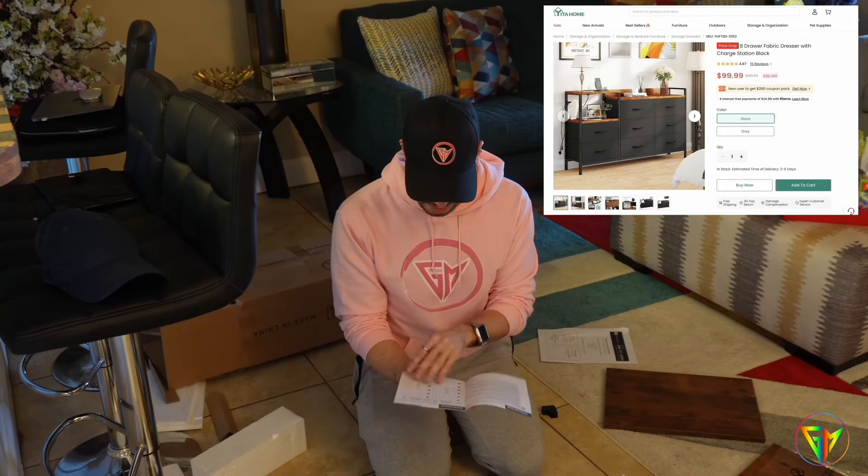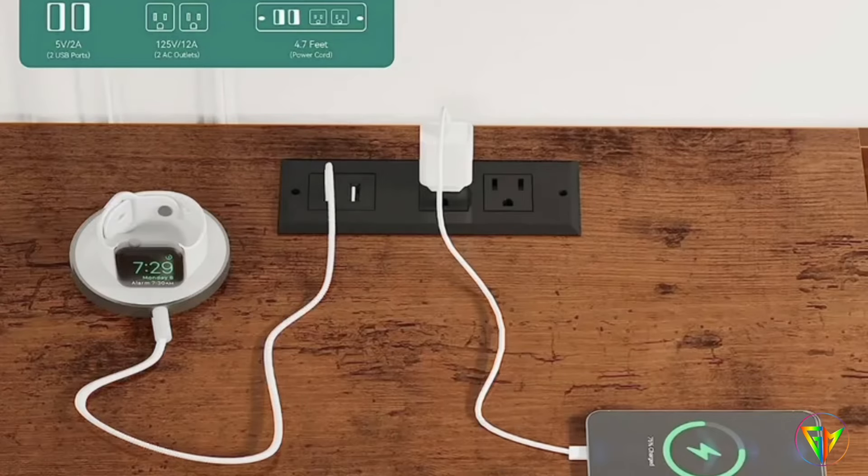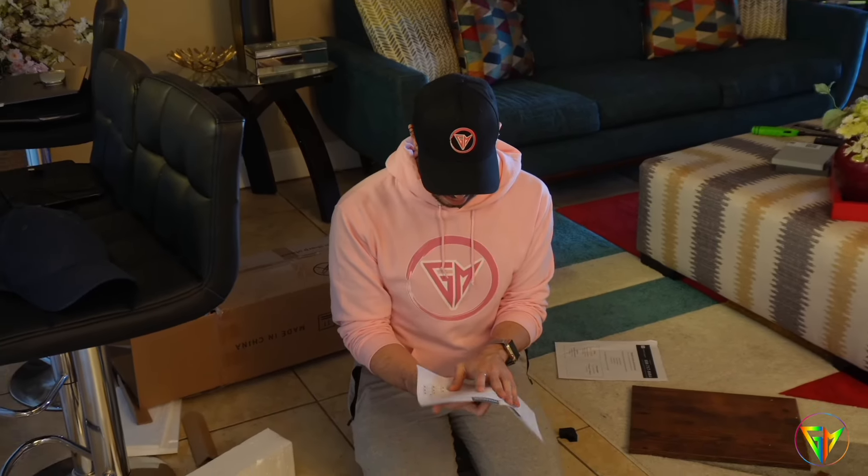It's so cute! I like that it has a charging station on the top — I think that's really neat. Little steps — it's my anxiety.